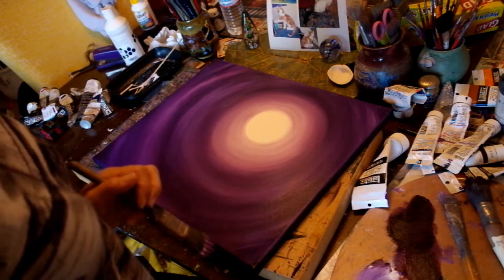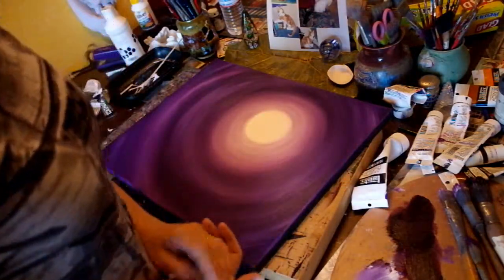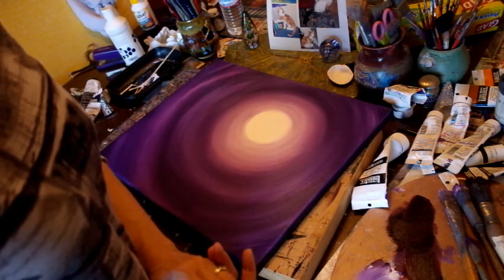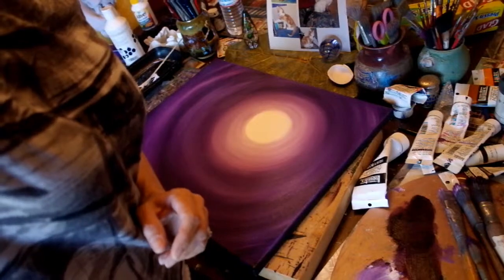That looks pretty good. I am going to stop for now so that I can rinse these brushes out, because again, quick drying acrylics — can't let the paint sit on there. I'll rejoin you later. Thank you for watching.